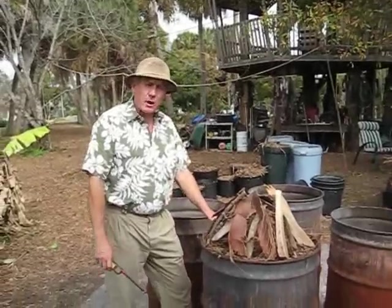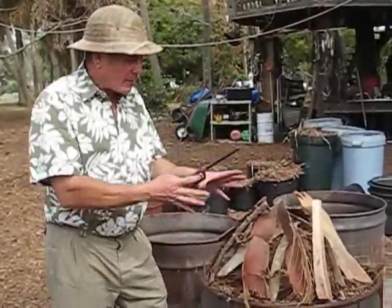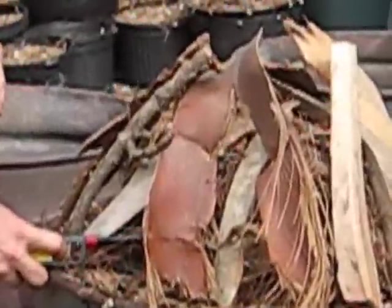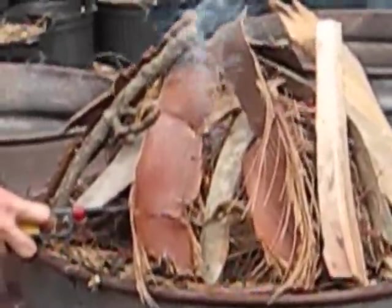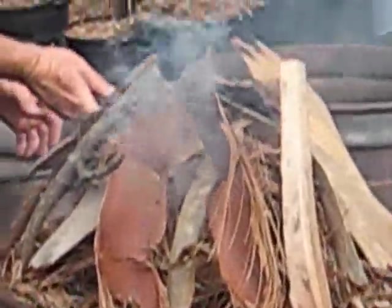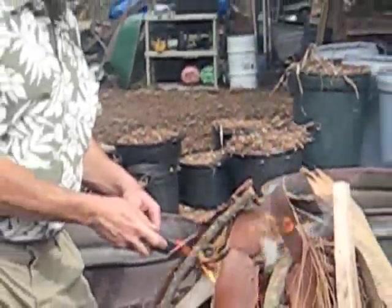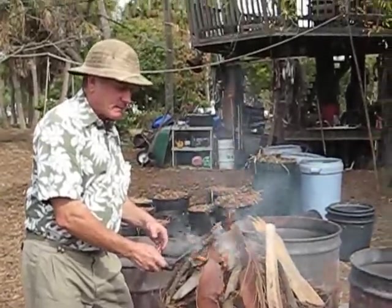The kiln is loaded with dry wood chips to the top, and I'm building a starter fire on it now. The core is pine cones, over that is pine straw, and over that is palm boots, pine branches — just whatever's handy. We'll let this burn for two or three minutes.